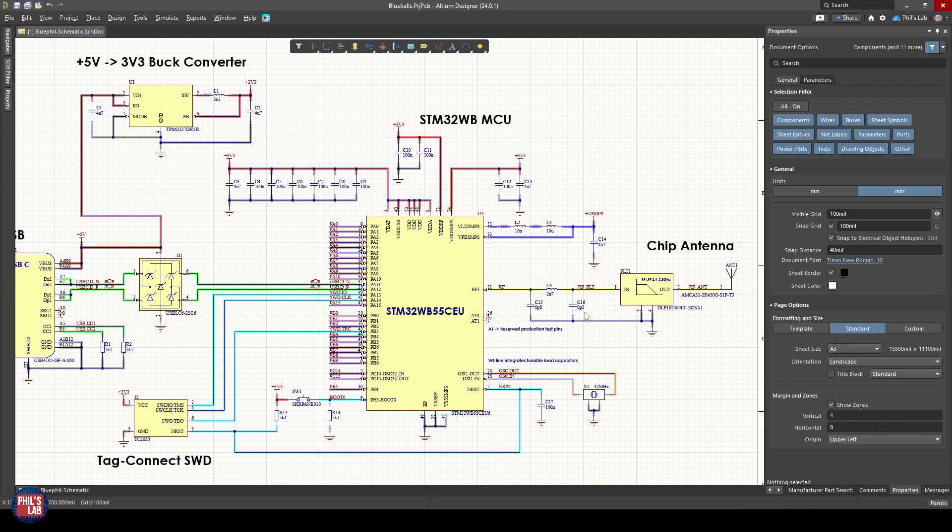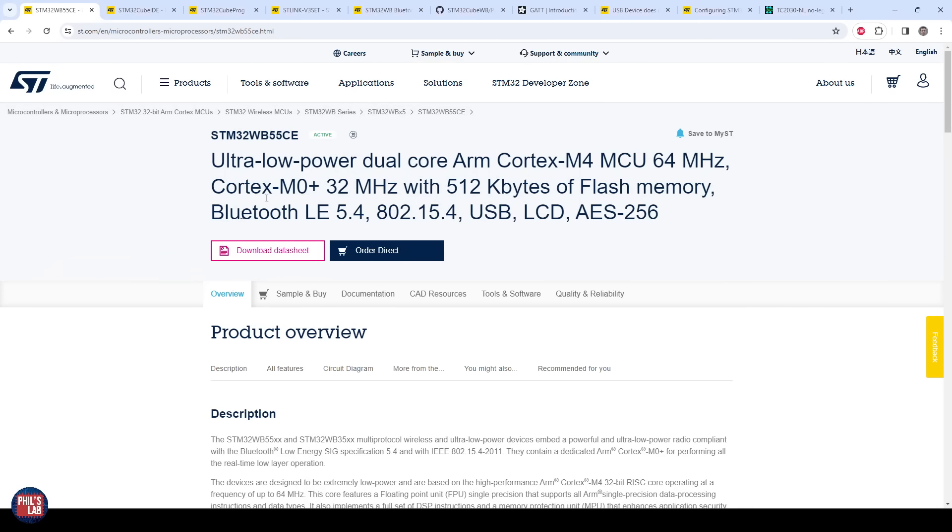We want to test USB, the Serial Wire Debug connection, the boot 0 interface, power, and our Bluetooth connection via the chip antenna. The specific microcontroller is the STM32WB55CE — a dual-core processor, which will be important when loading the Bluetooth BLE stacks. It has native USB, various other peripherals, and of course Bluetooth. We need to know the part number because we need it to set up our tools.